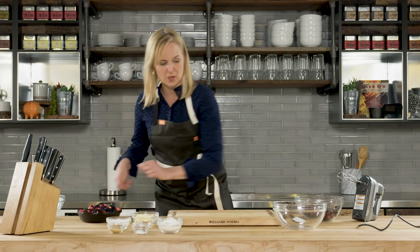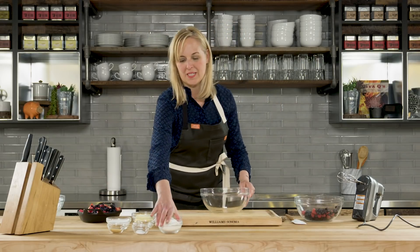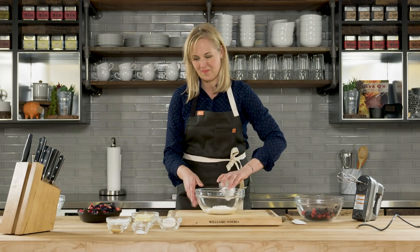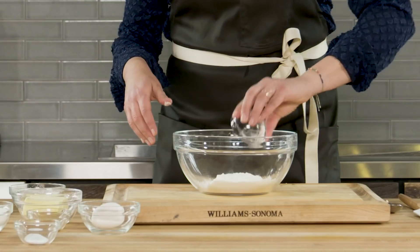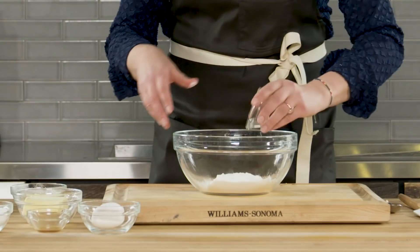And now for the cobbler topping. I'm going to take some flour, baking soda, and salt and combine them. I just want to make sure that they're all evenly incorporated before we add them to the other mixture.